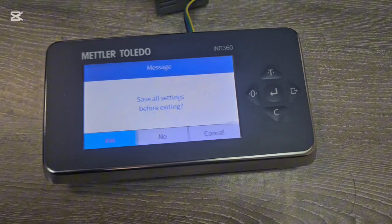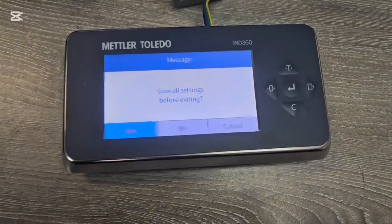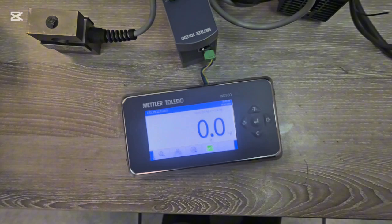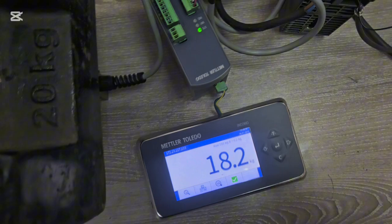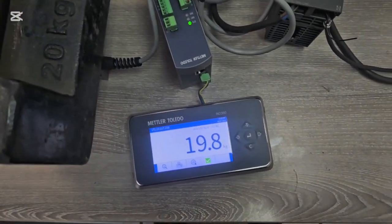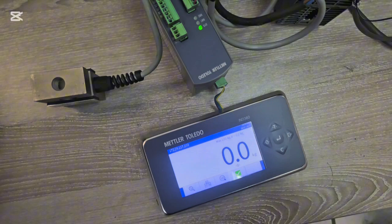When you're done and happy with the settings, save them by pressing Yes. The scale will load and save the values. With nothing on the load cell the scale shows zero. When I apply my 20 kg mass piece the scale should read 20 kg — let's check: it reads 19.8 kg, so it's more or less accurate. If I need to fine-tune it for more accuracy I can do that.